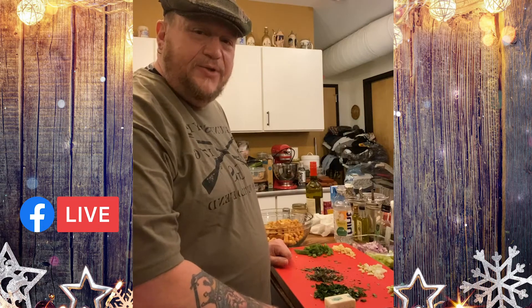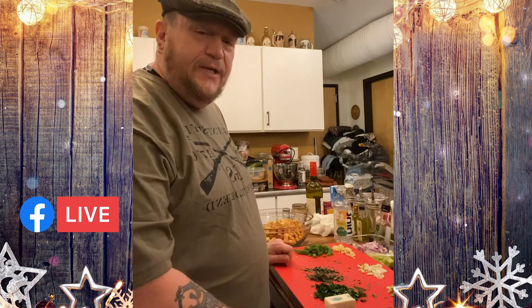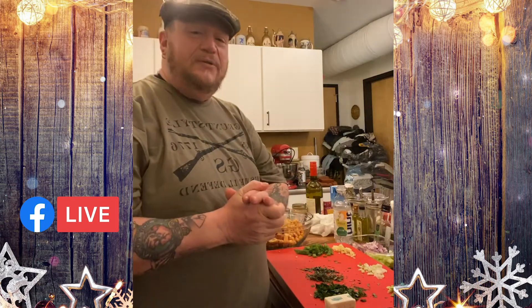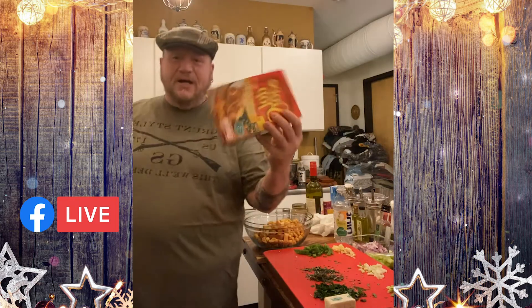Welcome to a special live version of Cooking with a Veteran. I'm your host Dave Rogers, and tomorrow being Thanksgiving, I thought it'd be nice to teach people how I make my stuffing. I know that's a big thing with people — they talk about different ways to do it. Of course, if you don't know how to make it you can always buy some Stove Top stuffing, but we don't do that here.